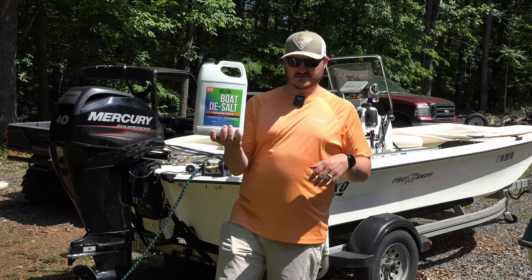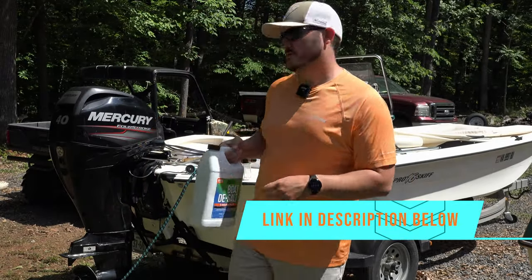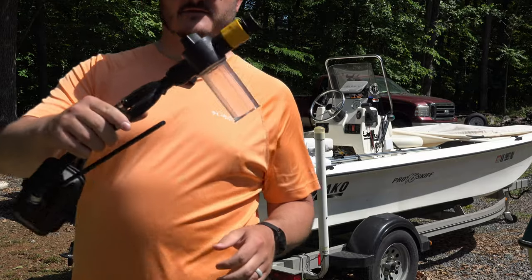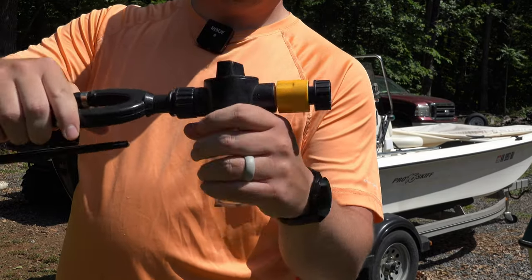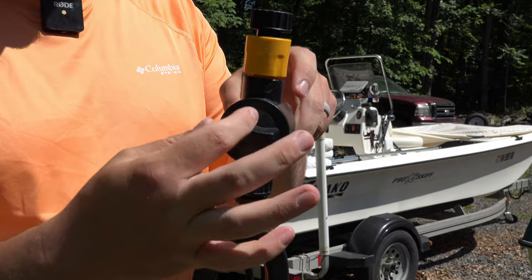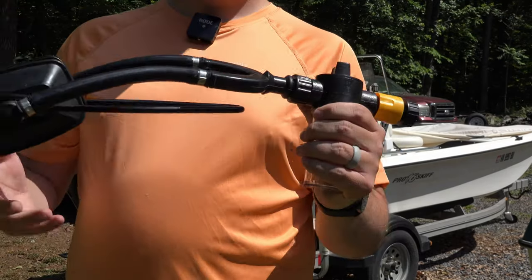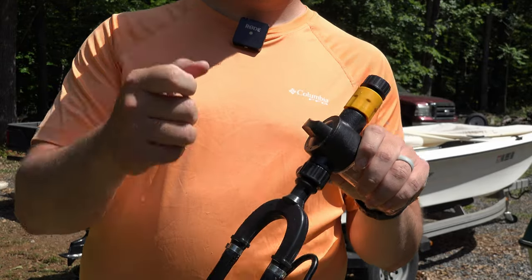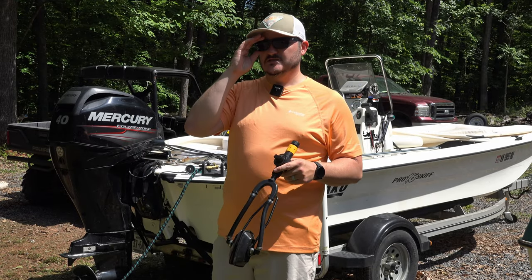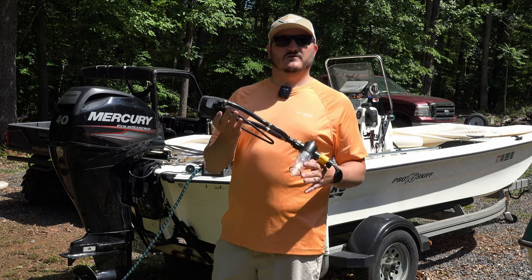The first thing you need is this Desalt product by Better Boat — I'll have a link in the description below. You'll also need muffs for your outboard, and this little dispenser where you put the solution in. This dial lets you control how much desalt and how much water from the hose is mixed. You can also take the muffs off, put a regular garden hose spray nozzle on, and spray your whole boat down using the desalt like a soap to clean salt deposits off your trailer and boat. You can also use it with the muffs to run through the outboard.